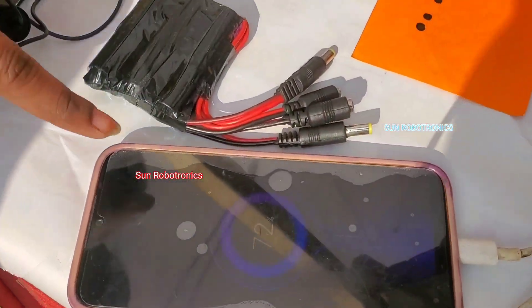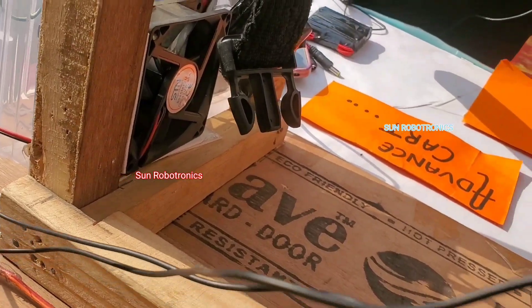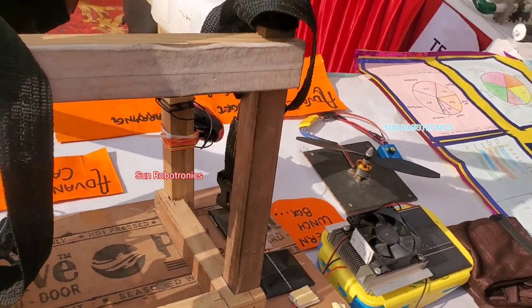As you can see, it can be charged — the fan, light, and mobile charger will all run with a solar panel. The solar panel converts solar energy into electrical energy.